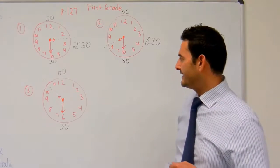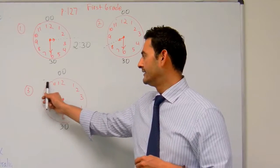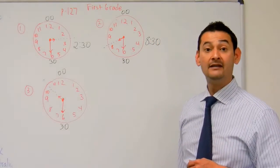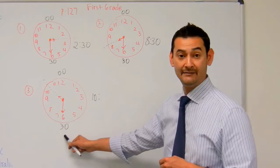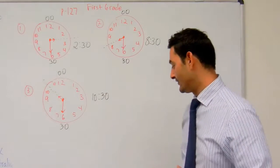Now let's take a look at number three. Here we have the little hand — the hour hand — pointing that way. Is it past the ten or is it past the eleven? It's past the ten, so that's going to be ten. And then the minute hand is pointing at the six. How many minutes is that? Thirty minutes. And that's going to be ten thirty, boys and girls.